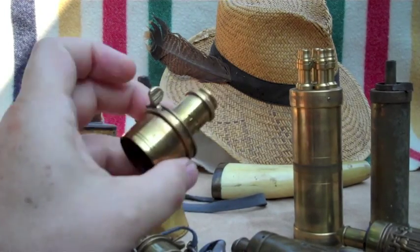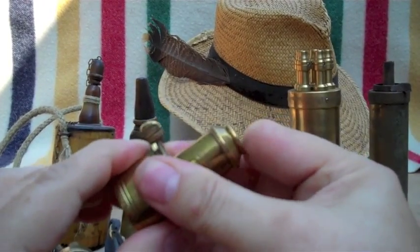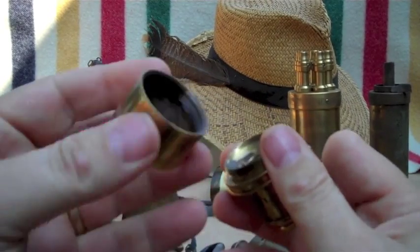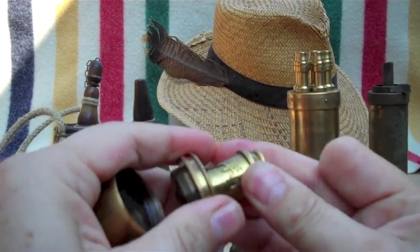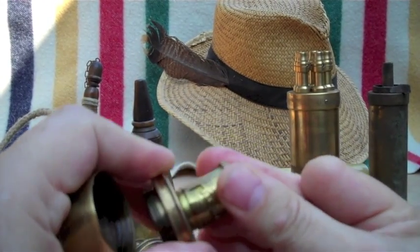The flame-proof spout is actually a neat little mechanical device. The ring actually attaches to the flask, and the spout with the cutoff lever. Usually they had an adjustable end so you could throw a bigger or lesser charge.